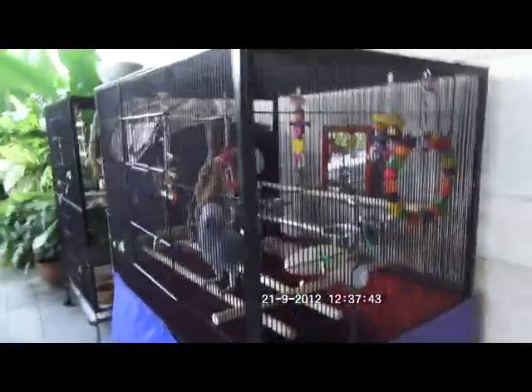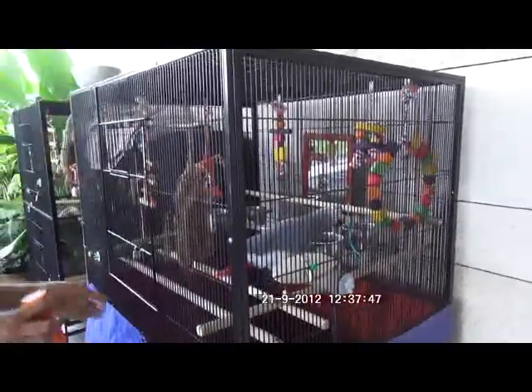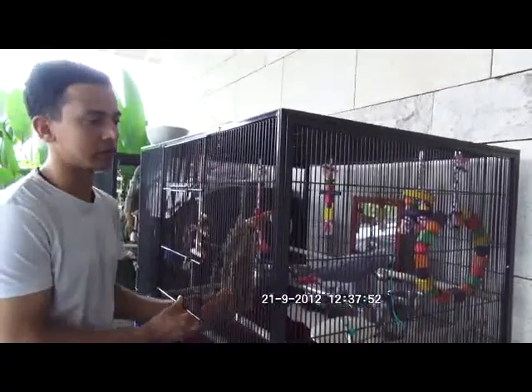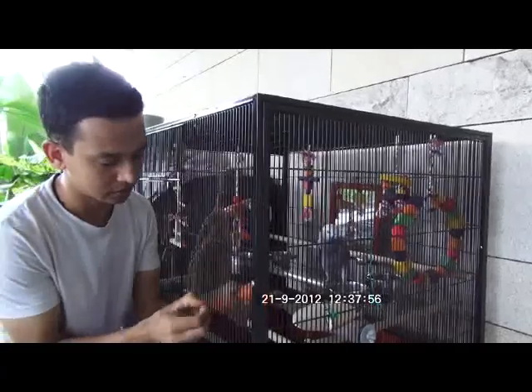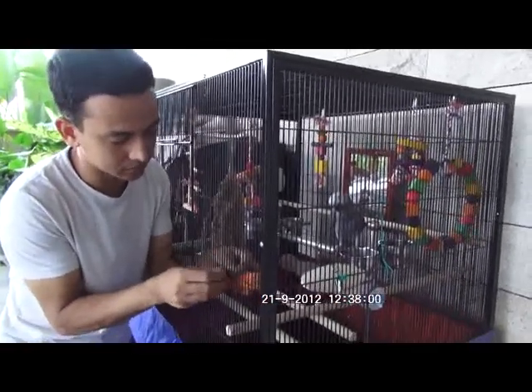I keep the food and water ready for them. I need to hang the corn and carrot now. When we hang the carrot and corn, for them to be easy to reach, that's the place we're supposed to hang — near the perch, so it's easy for him to reach.